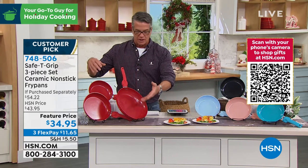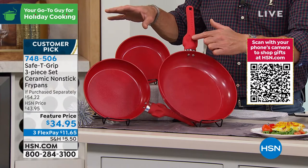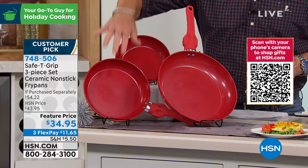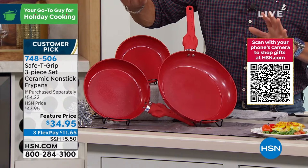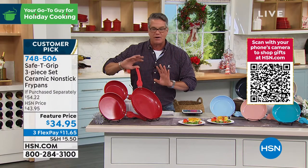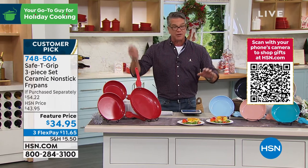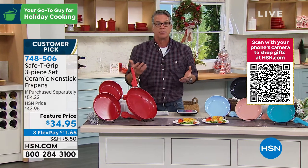What's great about the size is you get a jumbo fry pan. I would pay $35 just for the jumbo fry pan with the specialty grip. You also get a medium size and you get a small fry pan. You get all three — ceramic nonstick, PFOA and PTFE free. You don't have to worry about any of that stuff. They're all dishwasher safe and they're all oven safe, so you can finish your food in the oven. I just think they're brilliant.